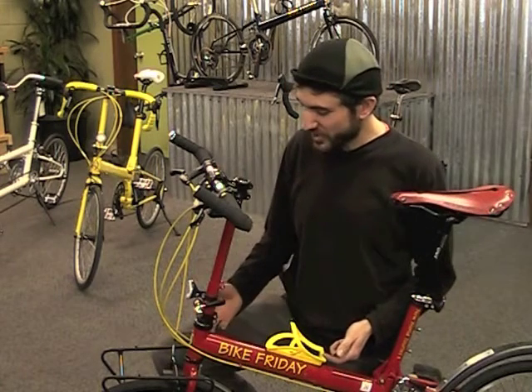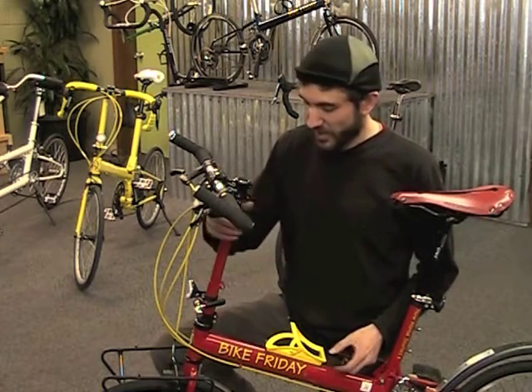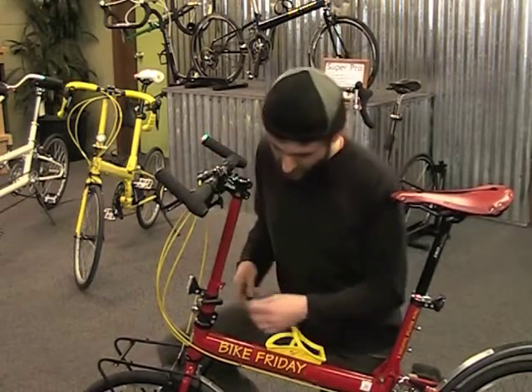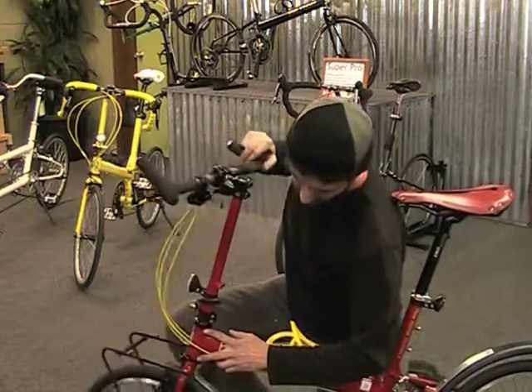Hi, this is Michael with Bike Friday, and I'm here to show you how to adjust the headset on a Bike Friday with a new threadless headset system. When I refer to the headset, we're talking about the bearings here at the steering of the bike.